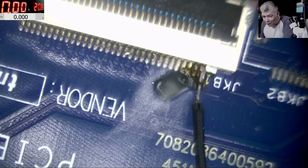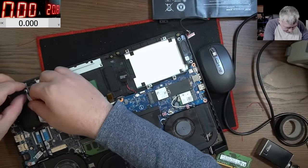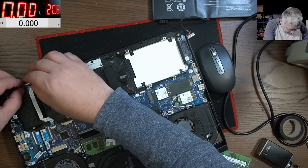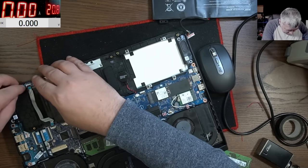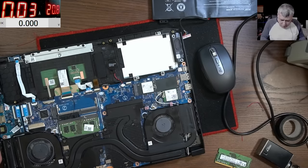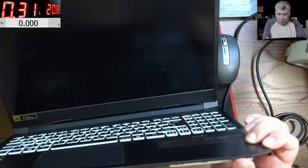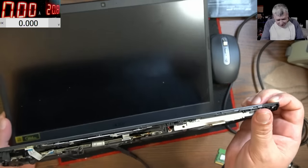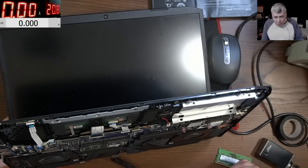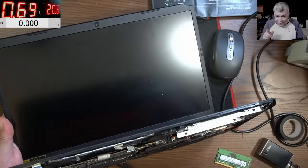Now it's time for testing! Let me put the sensor back. Plugging the charger — nothing happened. Opening the laptop and the laptop is coming on! What did I tell you?